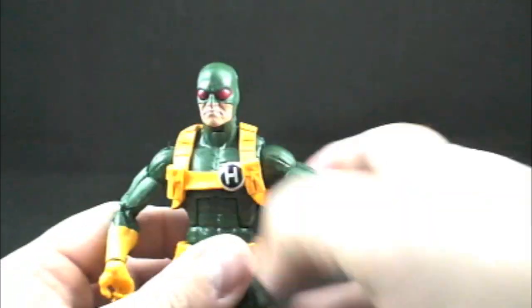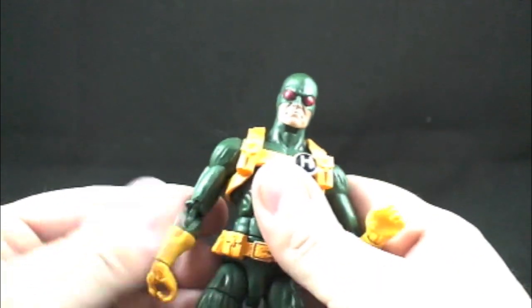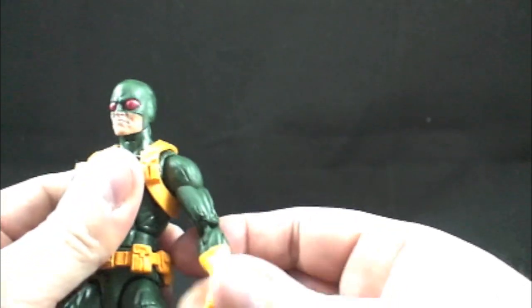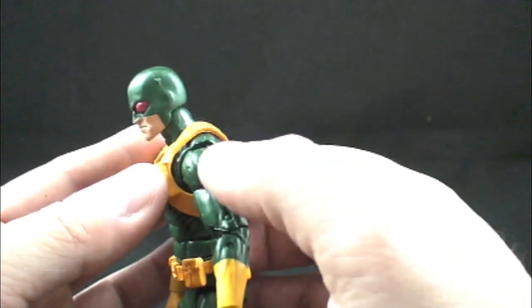If you guys bought the classic Hydras, they came out in the Brood Queen series and came with smaller guns — you can use those. It looked like they even came with an automatic rifle. If you guys kept your army builders from before, you should have guns for these guys as well — smaller guns, handguns, and whatnot.